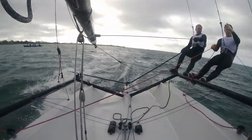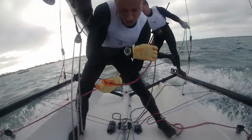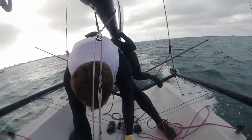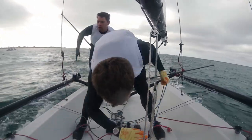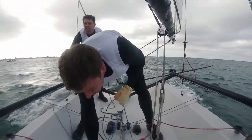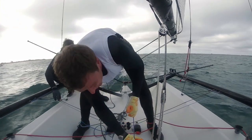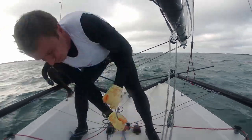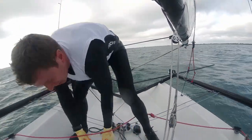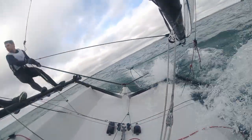So a jibe drop — the main thing is really just to treat the jibe just like a normal jibe, keep plenty of speed on the entry. Sometimes, depending on the geometry of how I'm heading into the mark, I might pause on the old side as a helm to get the right entry angle to the mark. What I do try to do as a helm is grab a handful of kicker before the leeward mark, just so if we need to come out of the mark and sheet for speed straight away, we've got a little bit of shape in the mainsail for upwind.